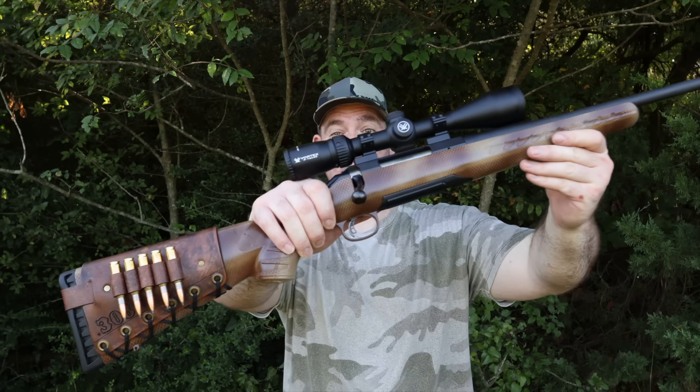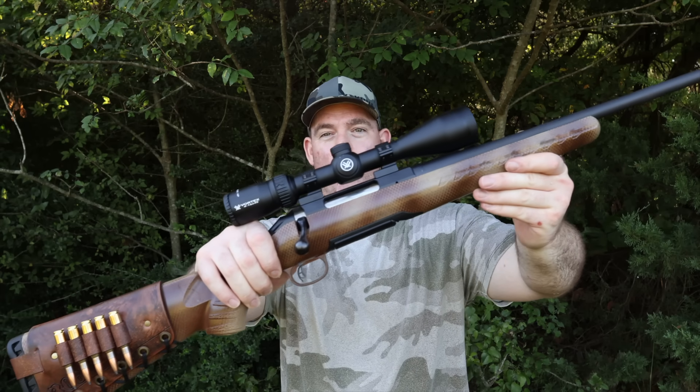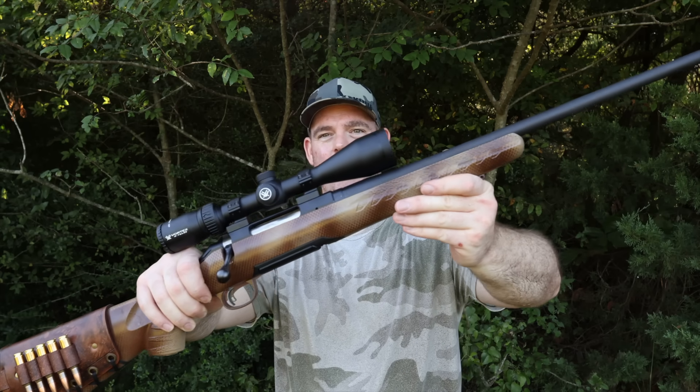Welcome back for another hunting ammo ballistics gel test. Today I've got something a lot of people have been requesting — we're going to be shooting Sierra Sportsmaster's 165 grain Game King bullet in 308 Winchester. Here's my test rifle: a Ruger American Gen 1 — yes, I did the custom paint job myself.